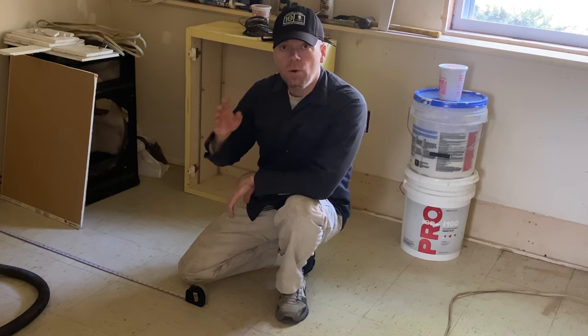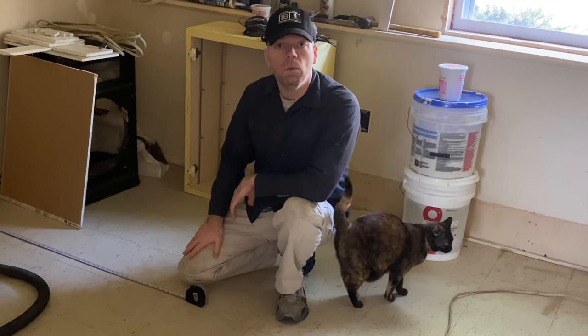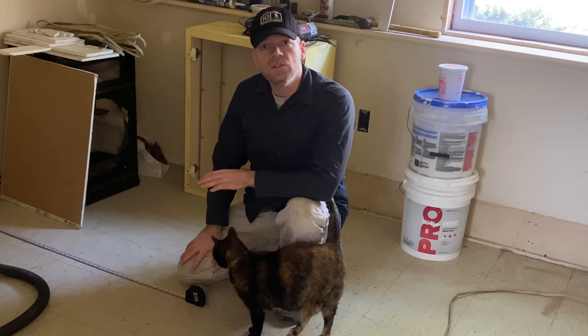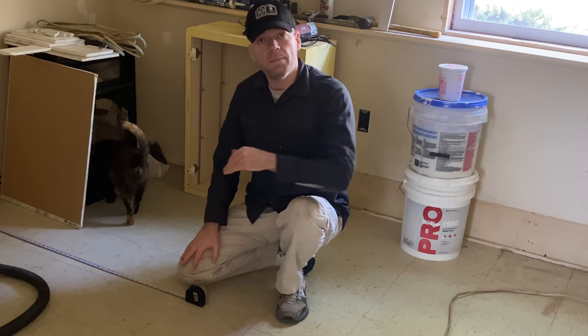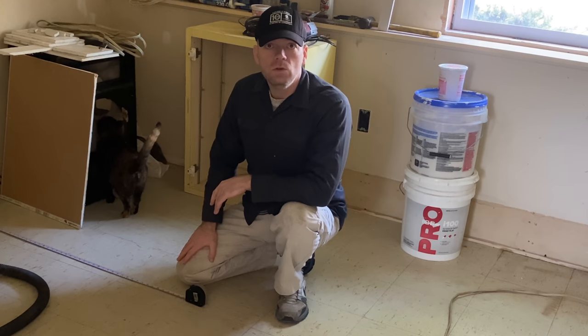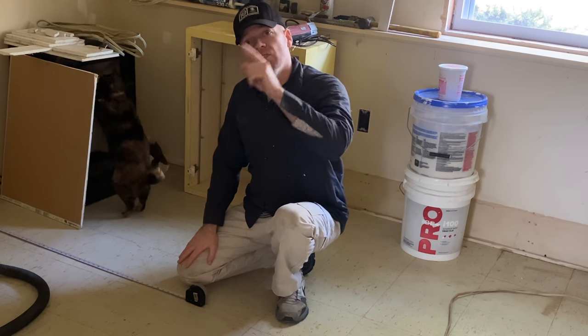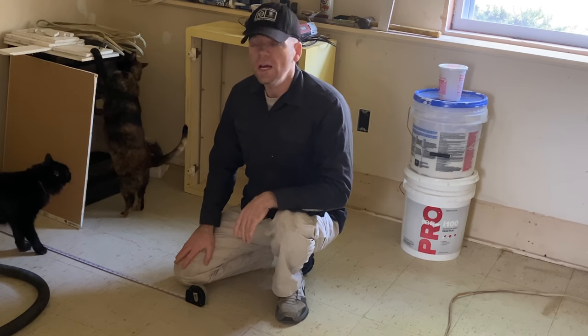Today we're going to be putting a flush mount light in the ceiling of this rental property. This is a bedroom with only a seven-foot ceiling because there's another floor built on top. We're going to put a light, a switch, and some wiring. First thing we need to do is get the center of the room.